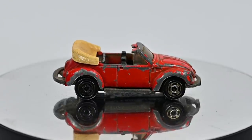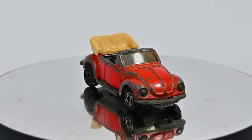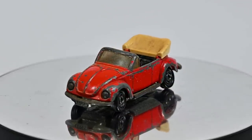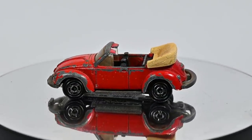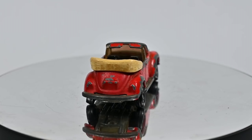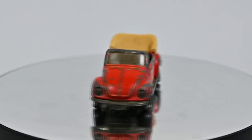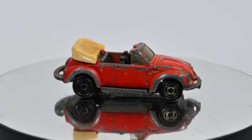Hi, I'm Danny and these are my Diecast Disasters. In this video we've got a little Tomica V-Dub Beetle Cabriolet, and this is another car sent in to me by Ken in America. So once again, thanks heaps Ken — some really cool little cars he sent in to work on.